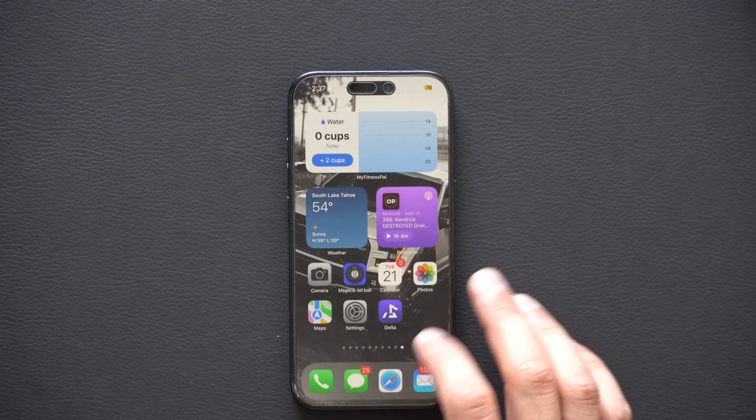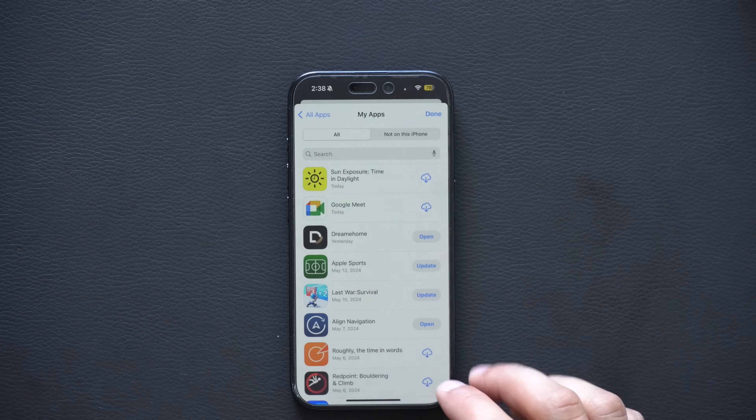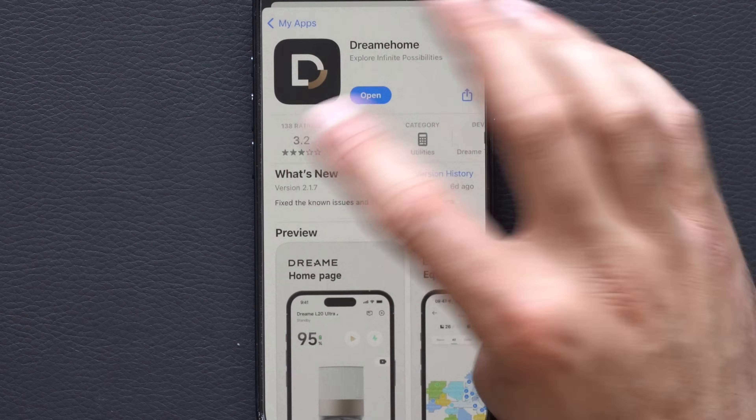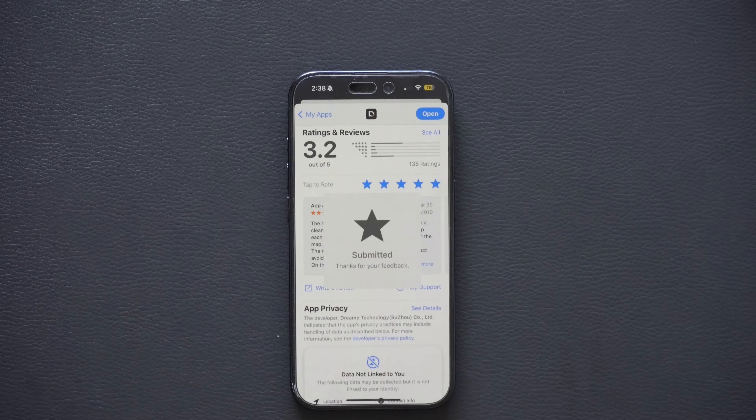Did you know that in the App Store, if you go to an app you're already using and want to quickly review it, you don't have to manually write a review? You can just tap the stars and it instantly submits a star rating. A lot of people don't realize how easy it is. Typing a written review takes more effort, but tapping stars is a quick way to rate apps you feel deserve it.